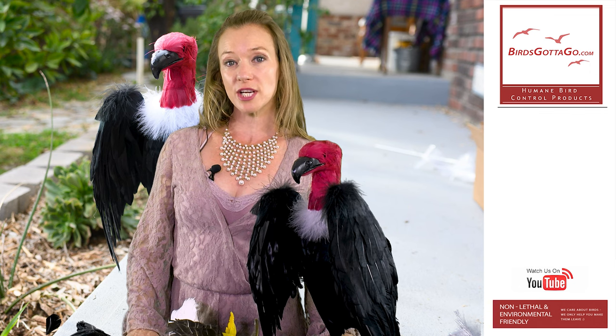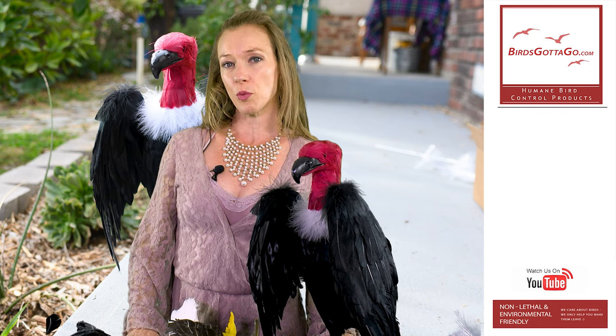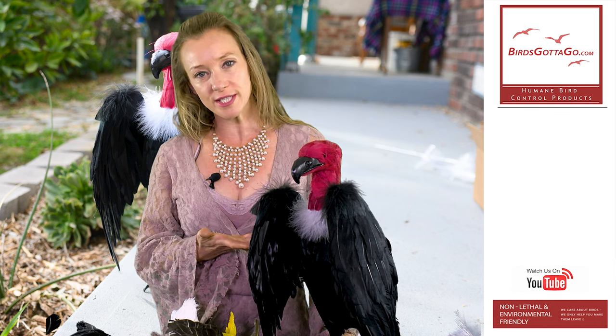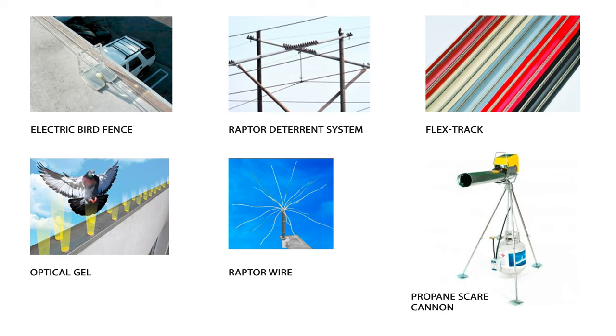All of our bird effigies are more effective when used with other methods as well. Take the vulture for example — you can use this guy along with several other methods, and then you'll have the best chance to scare all the potential birds away.